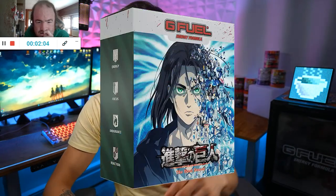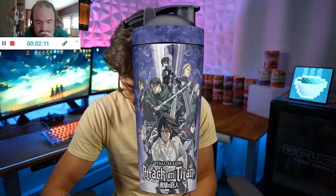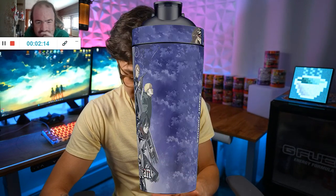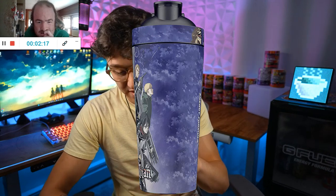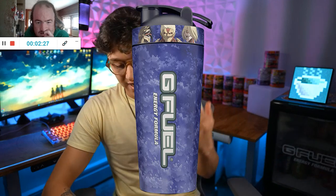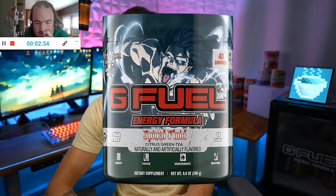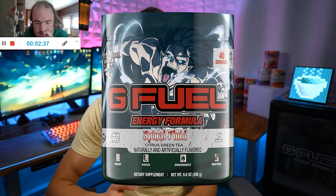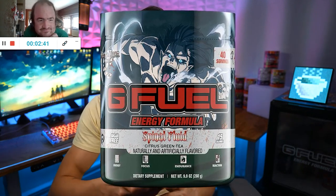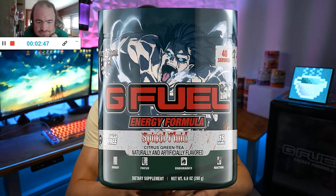This is a stainless steel collector's box, with the taller version of the new collector's boxes. It comes with an all-over print stainless steel shaker, which looks amazing. The only thing I would have hoped for is — like I've been saying recently — I wish the top would always match up with the rest of the shaker. I don't know why they wouldn't do it with this one. The top is like this darkish gray-green color and you've got the Spinal Fluid text and it says citrus green tea, naturally and artificially flavored.